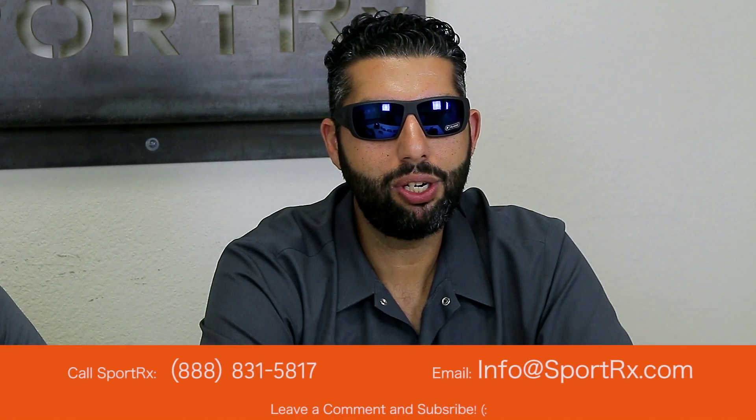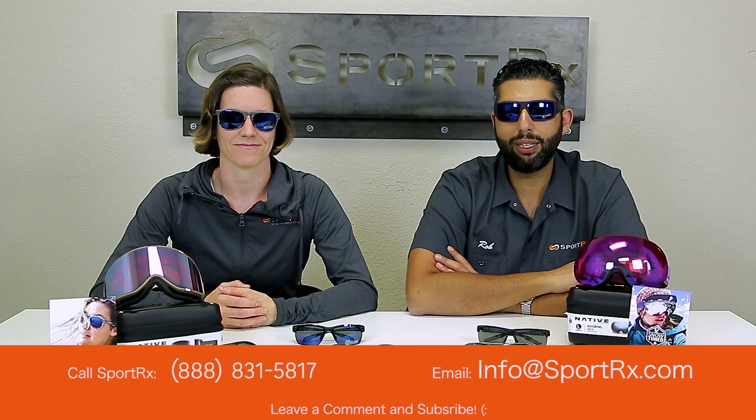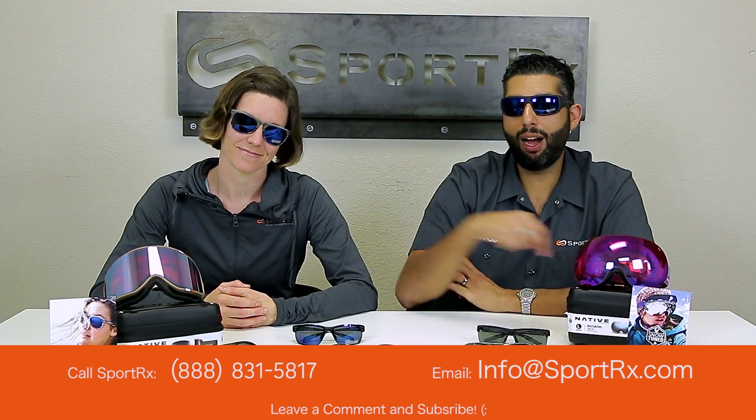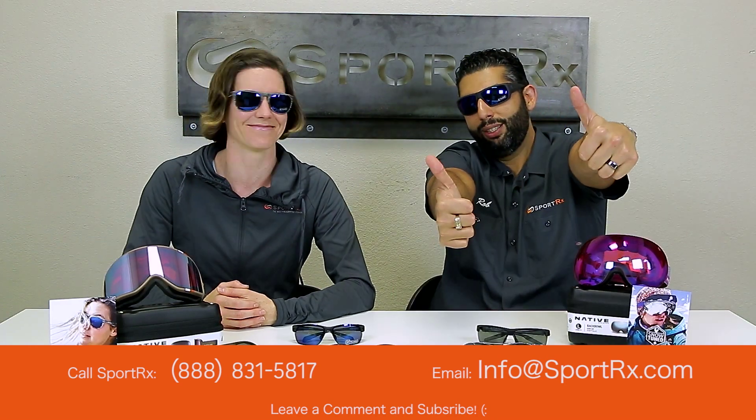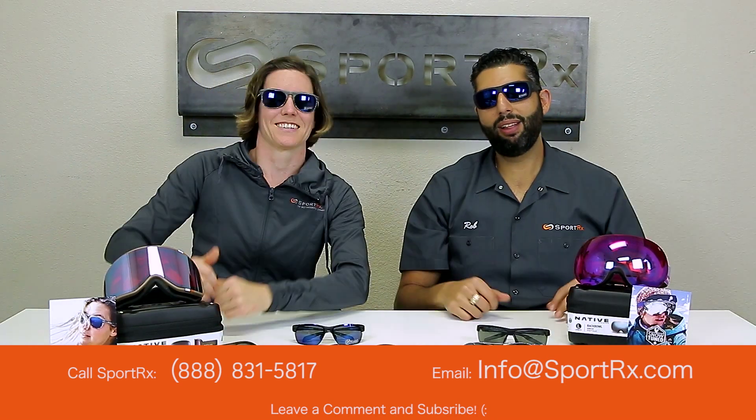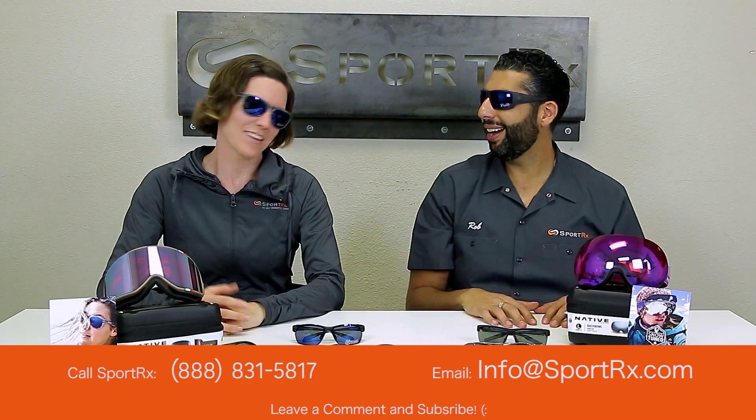Give us a call at SportRx and get a pair from us. If you have any questions, you can always email us at info@sportrx.com, or leave a comment down in the comment section — we like talking to you on YouTube. Give us a thumbs up or thumbs down, whatever you prefer. Subscribe to our channel if you want more cool information about Native, and we'll see you out there outdoors rocking the Natives.